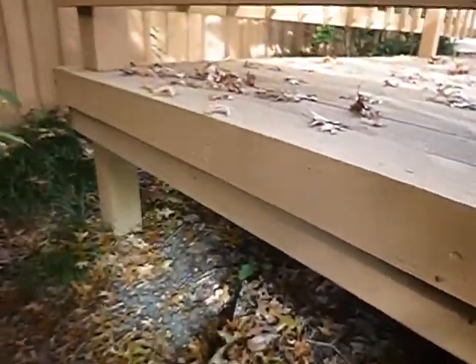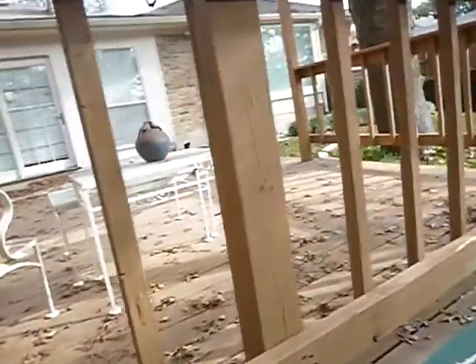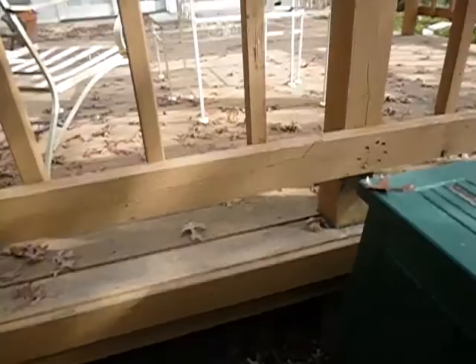This is looking underneath the deck. We don't get a very good view here, but we do get wood-ground contact. The deck's been painted, so it's been encapsulated. Any moisture that comes up out of the ground can't go anywhere.